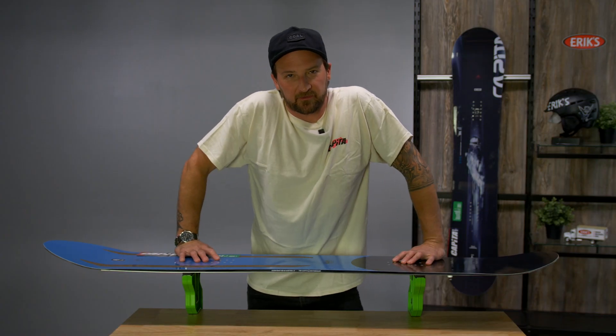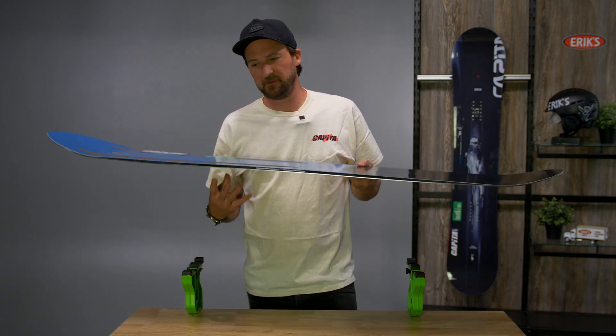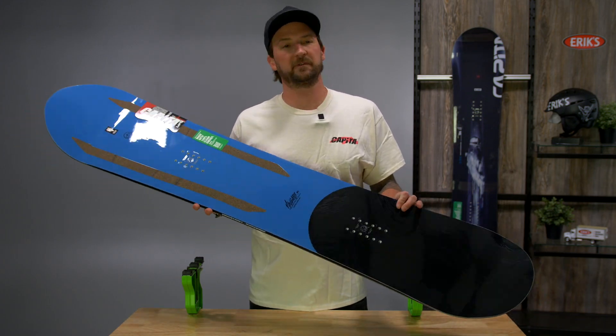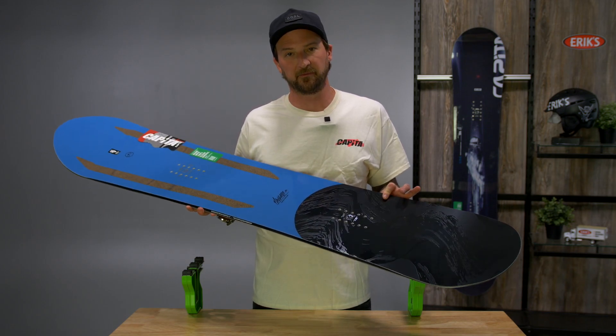Hey folks, this is Emmett from Capita Snowboards here to talk to you about the Navigator model. This is a powder board for someone that's going to likely take some trips to the mountains or primarily ride in the mountains.